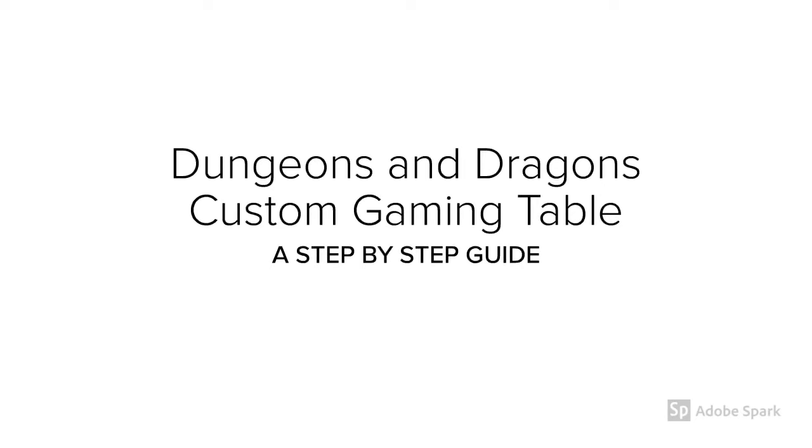Hi and welcome to my custom Dungeons & Dragons gaming table build. I will outline the steps taken to make this project as well as the tools required, so that with a little work you can make one yourself. Alright, let's get started.